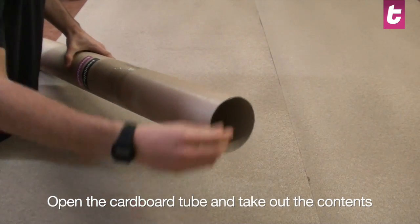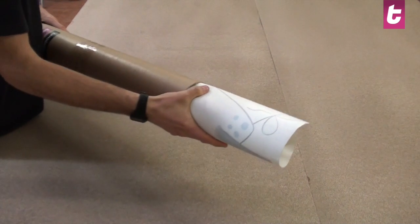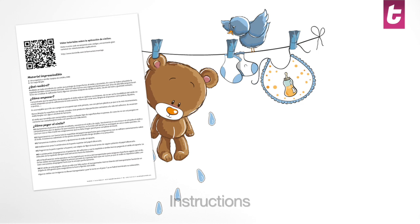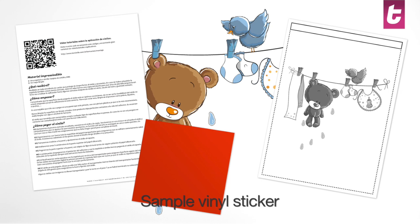You will first open the cardboard tube. Inside the tube you will find the following: you will receive the sticker that you ordered, detailed instructions for the application, a complete preview of the design as a reference, a small piece of vinyl to practice with, and a spatula if you ordered one.